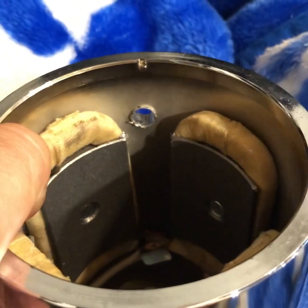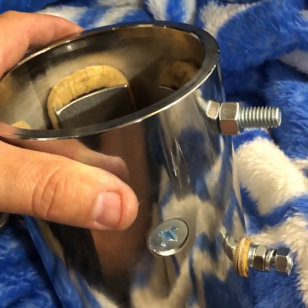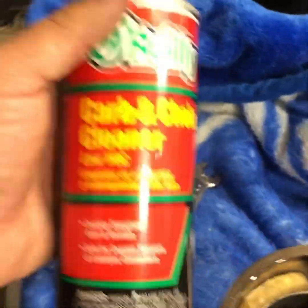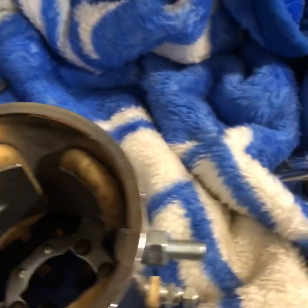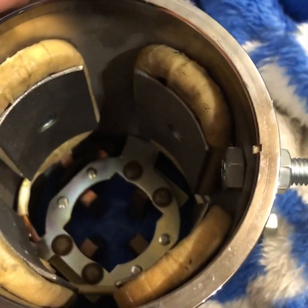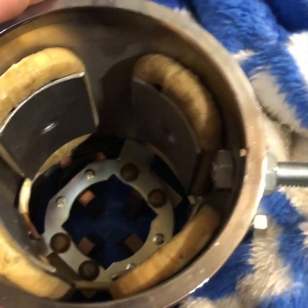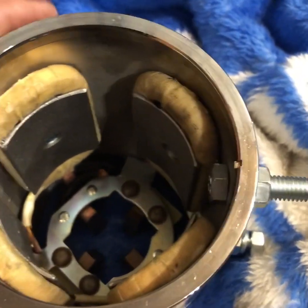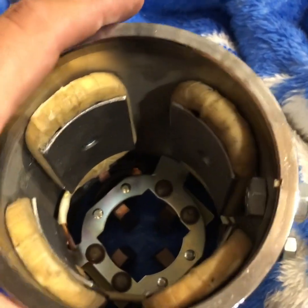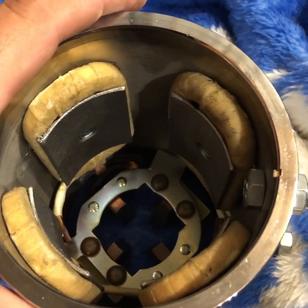Before you go any further, you're gonna want to take something like carb cleaner or brake cleaner and spray the inside of it out to get those metal shavings out. You do not want those in there. Once you spray with carb cleaner, it'll take a little bit to completely dry out, so give it roughly 30 minutes to an hour before you install this and start using it.